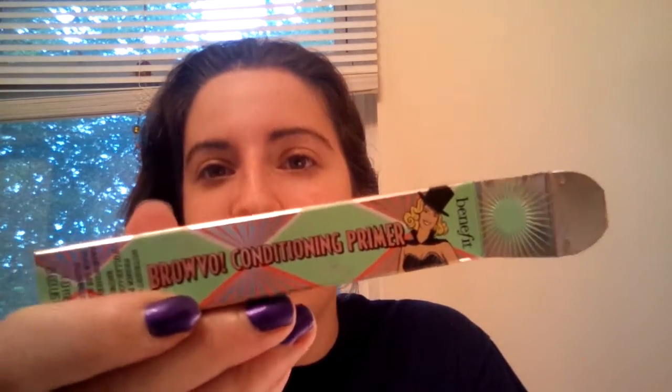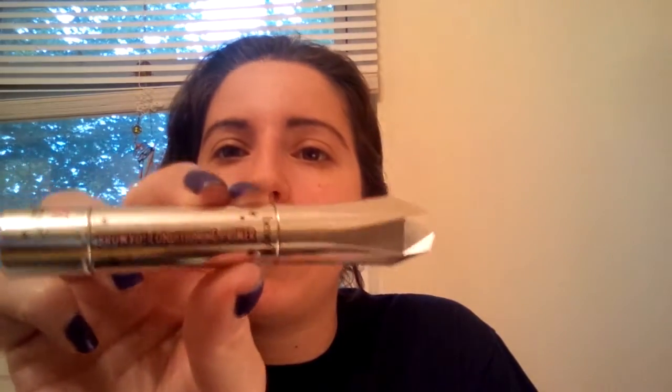Hi everyone, welcome back to my channel. Today I wanted to do a review for the new Bravo conditioning primer. I actually got this as a free sample from Ulta — they send out a book to your house if you sign up for their rewards program, and they had a coupon you redeem in store for a free Bravo conditioning primer by Benefit. I have been using this for about a week now.